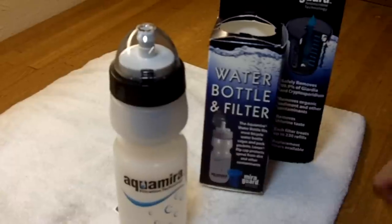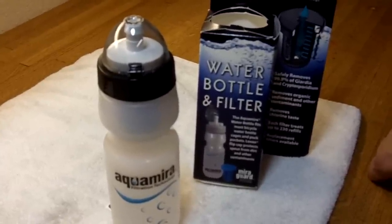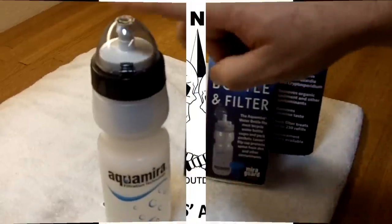Anyways, just wanted to show you — we picked this up and wanted to give you a quick look at it. Once again, it's the Aquamira MicroGuard water bottle.